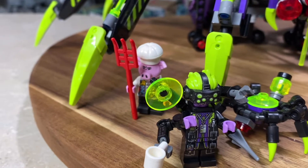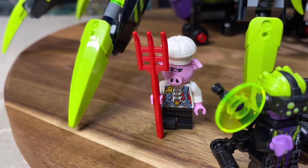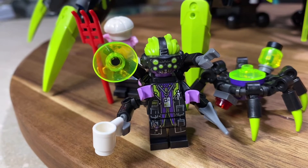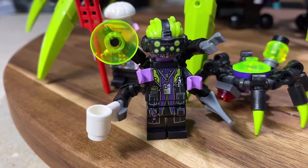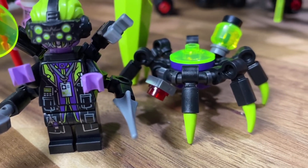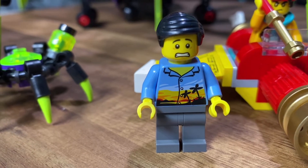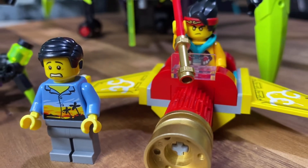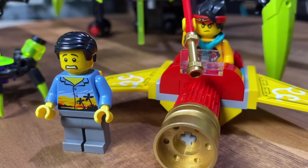Here we are taking a closer look at the Spider Queen's Arachnoid Base. Here are a couple of our minifigures — we have Pigsy with a pitchfork ready to do battle, and Syntax — not sure if I'm saying that correctly — but I like how he has a cup of coffee. This guy is busy wreaking havoc but still drinking caffeine. We have a little spider here, and here we have Jia, who is scared and doesn't know what to do — kind of a civilian character.